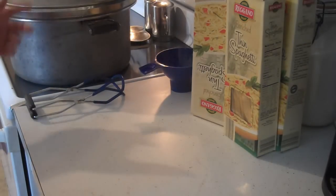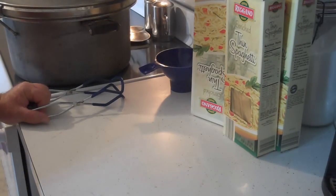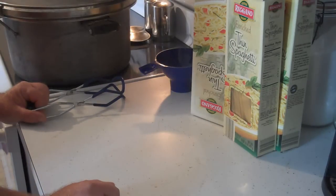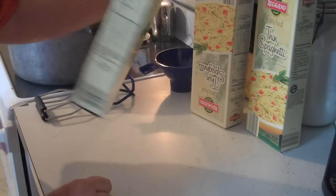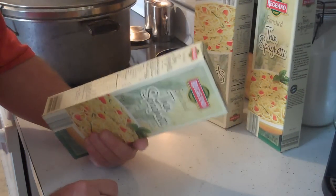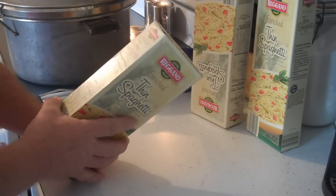Hey YouTubers, I got some pot roast cooking in the pressure canner and my old canner, I kind of have to watch it pretty closely — it's cantankerous about the pressure. So as long as I'm standing here I thought I might as well can up some dry spaghetti. It's just regular store-bought spaghetti. We like to make a lot of our own noodles but we keep some of this stuff in store, just in case.